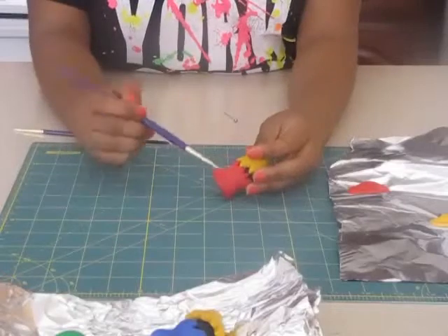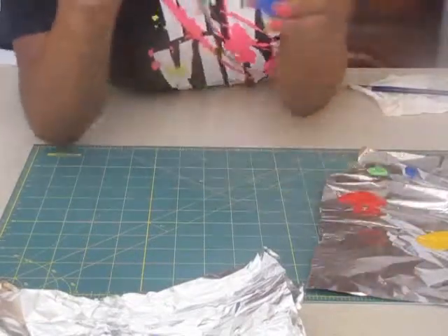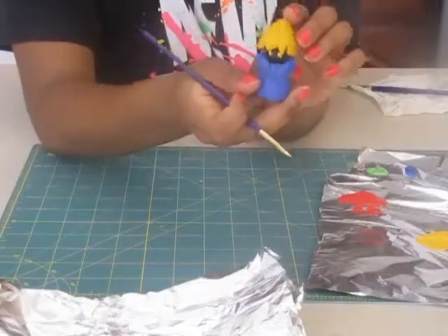If your colors mix like mine did, you can take some acrylic paint and paint over the whole keychain. Now just paint on some eyes, glue on the emblem, glaze it up, and your keychain is ready. Add a keyring to the top and it's ready to use.